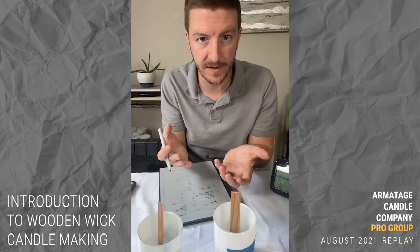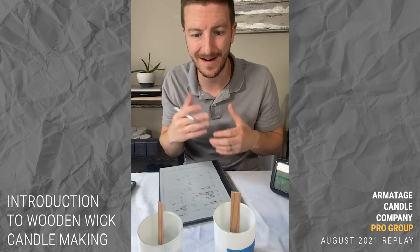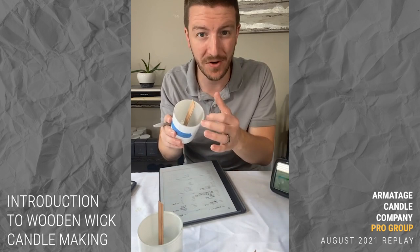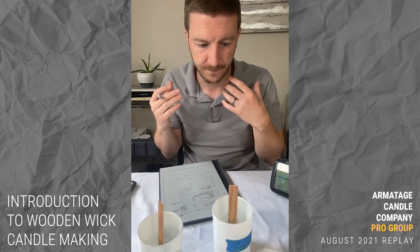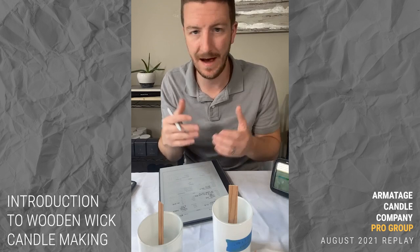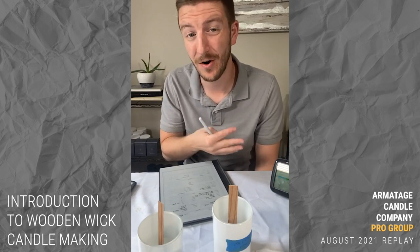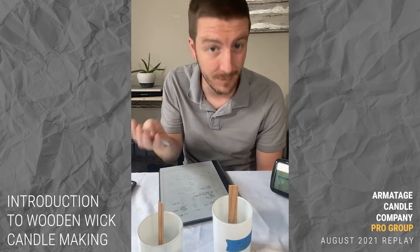Pour temperature is somewhat arbitrary — we've talked before that it doesn't affect hot throw. Pour temp actually impacts the appearance of the candle. If your pour temp leaves you with craters and problems, it's something you can try to change to get a better-looking top. If things go sideways, a heat gun can fix it, but if you can find a pour temp where nine out of ten candles look right without craters, that's a great place to be.